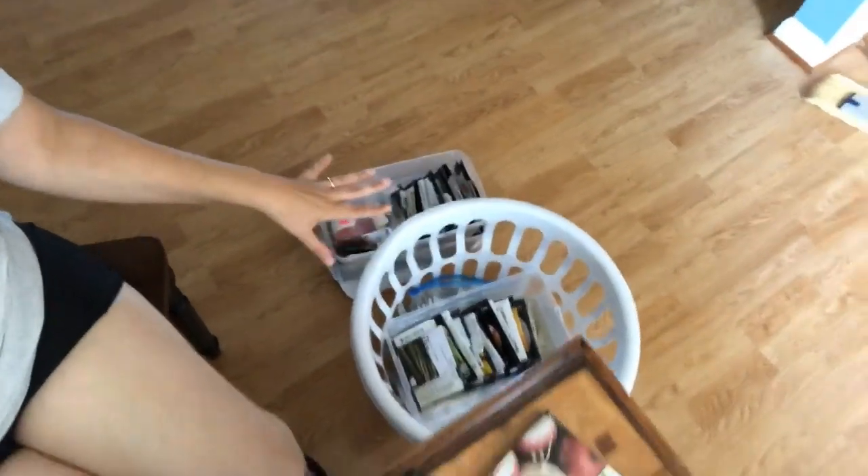Hey guys, welcome back to Freedom Homestead. I'm Tangee and I am currently sitting at my kitchen table going through all of my seeds. I've got all my seeds spread out right here — and it's not even all of them.